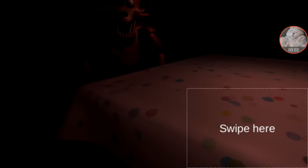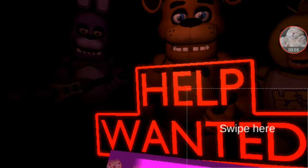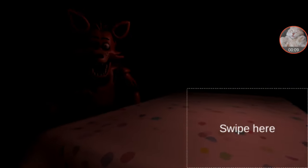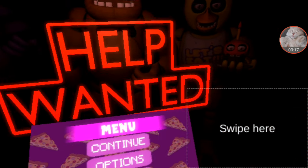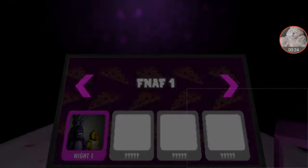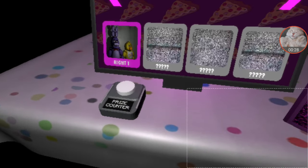Hey everybody, my name is BG105 and today we are checking out Help Wanted — FNAF Help Wanted mobile. I naturally haven't checked back here to see Foxy just looking at me like a creep in party tables. This is the new update, 0.035 — or 0.03.5 — it's just easier to say 0.35.